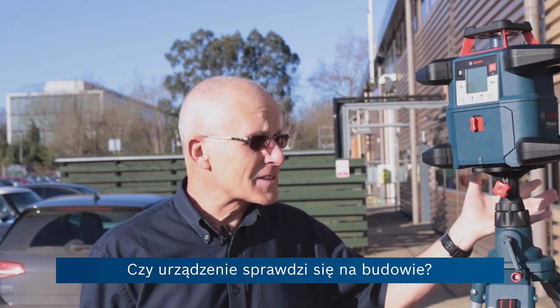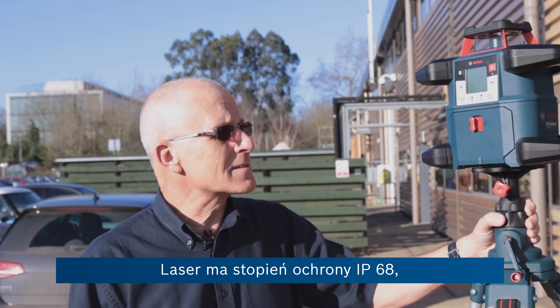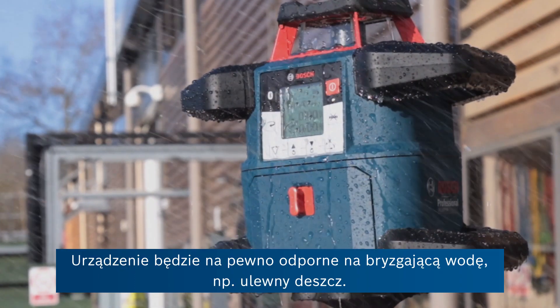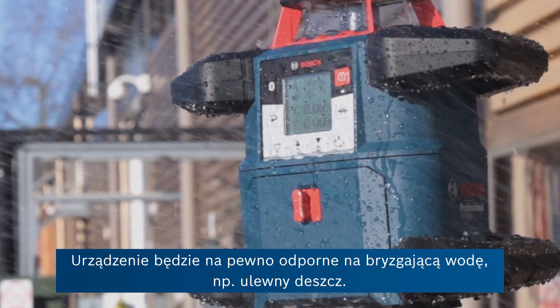So what about robustness? How will this stand up on the construction site? Well, it has an IP rating of 68, which means that it is technically submersible in water up to 1.5 metres. I wouldn't recommend it. It certainly will withstand the worst water splashes and heaviest rain on site.